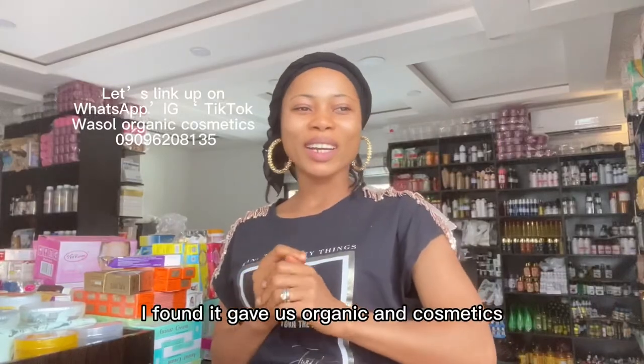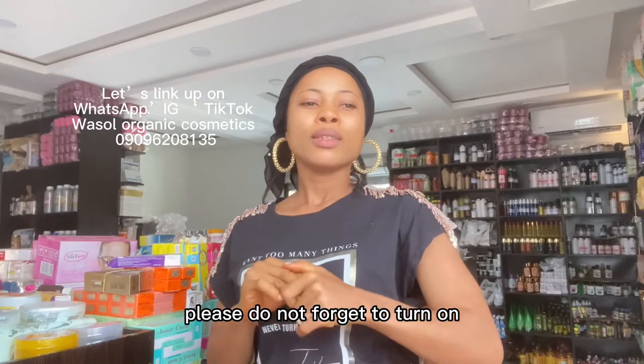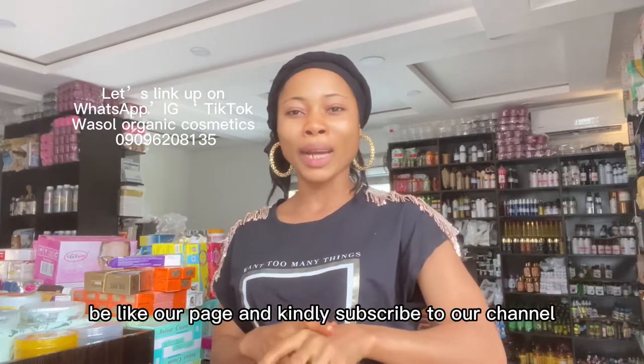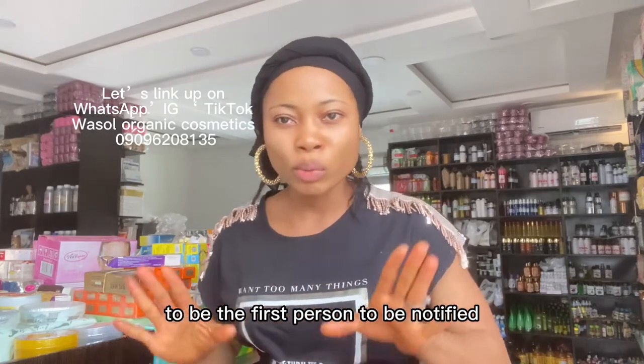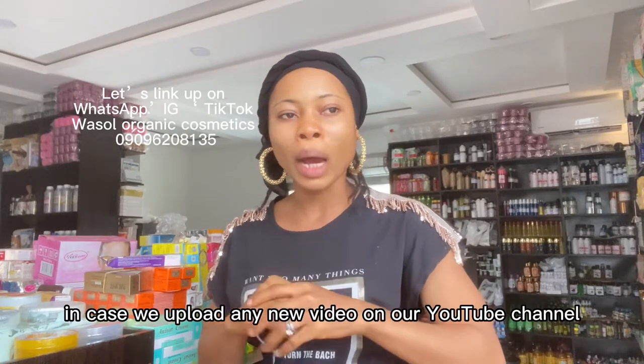Hi fam, it's your girl from Organic and Cosmetics. If you are passing by for the first time, please do not forget to turn on your notification bell, thumbs up, like our page, and kindly subscribe to our channel to be the first person notified when we upload any new video.